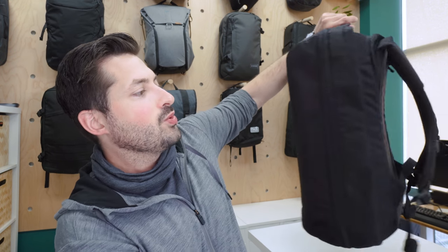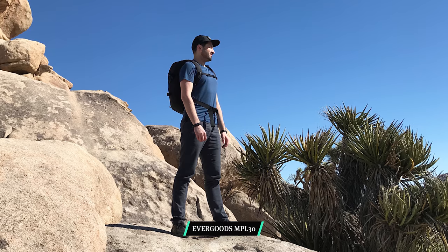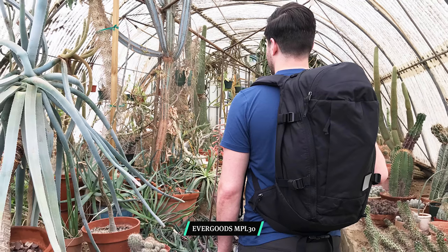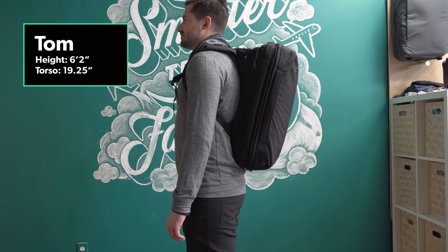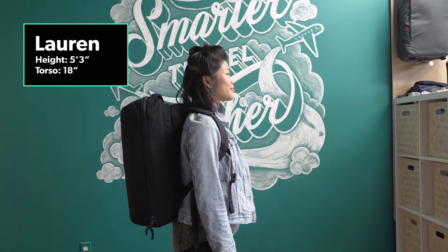Kicking it off with the harness system — it is quite comfortable to wear and very similar to other Evergoods packs, including the MPL30 that we reviewed previously. During our testing with the MPL30, we really appreciated the contoured feel of both the harness system and the pack. It has a bit more of an aggressive feel, sitting up on your back a little bit further, which is great for hiking and biking. We're happy to report that a lot of this same feel has been retained on the CTB40, using the same harness system found on other Evergoods gear.